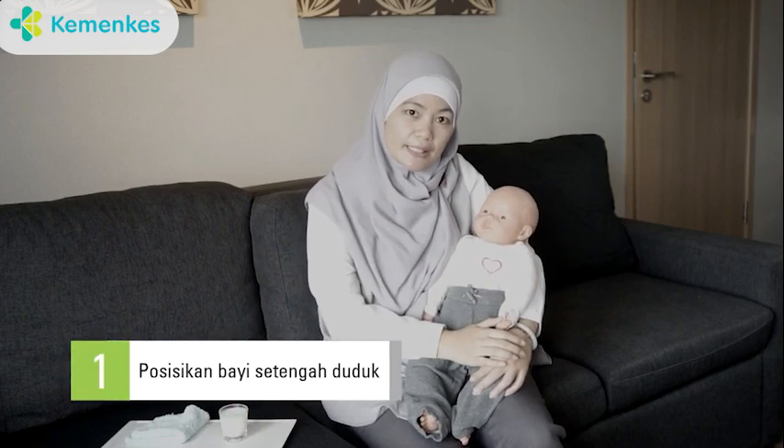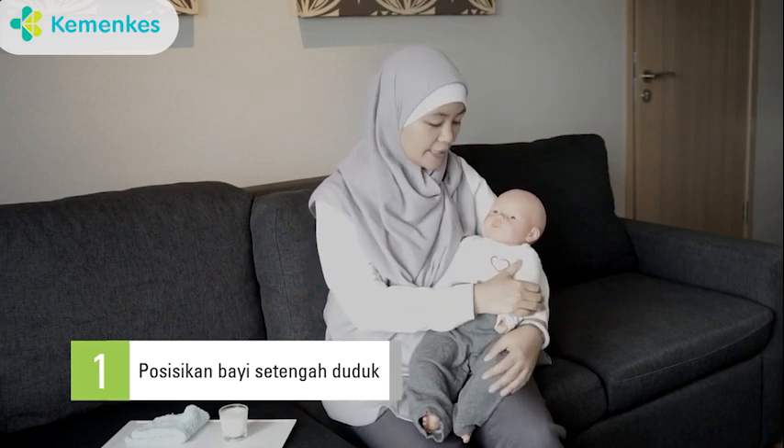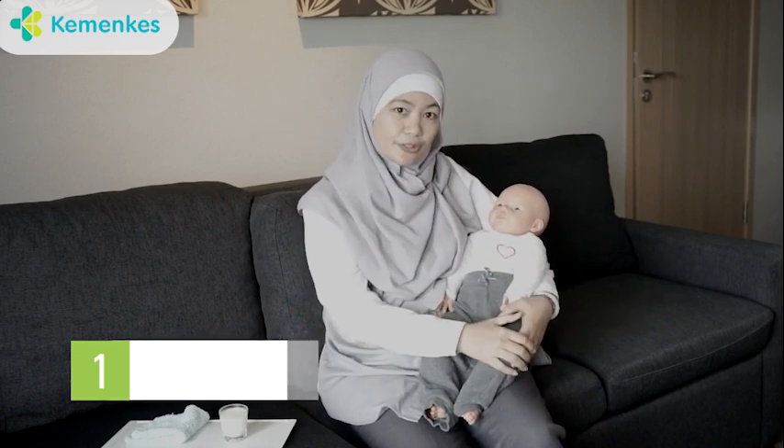Pertama-tama, ibu dalam posisi duduk nyaman, kemudian ade bayi juga duduk dengan nyaman seperti ini. Setelah duduk posisinya nyaman seperti ini,